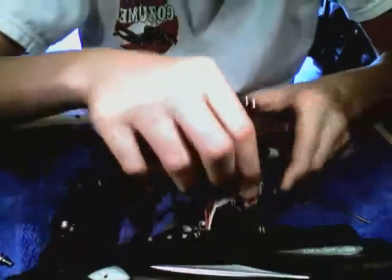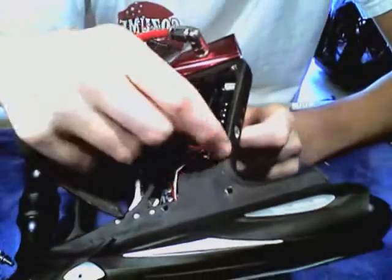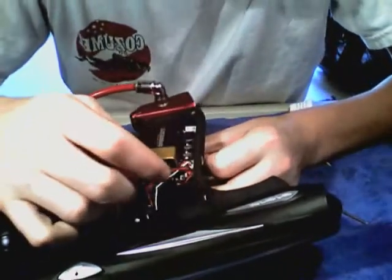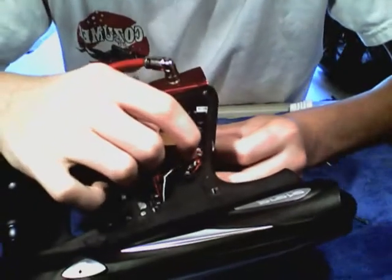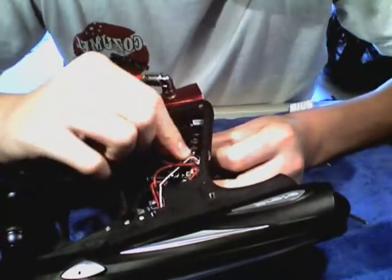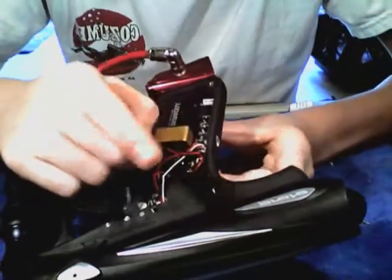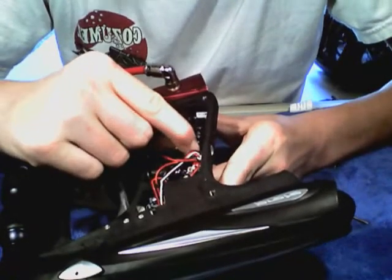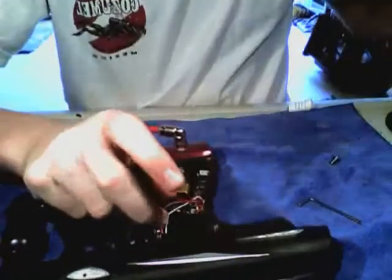First thing you're going to want to do is disconnect your cables. Your top one goes to the micro switch, the red one goes to your battery, your third one goes to the sear and solenoid, and your last one goes to your eyes. Once you take those out,